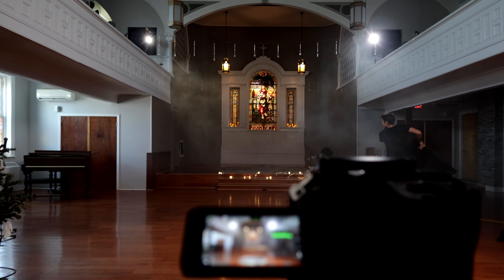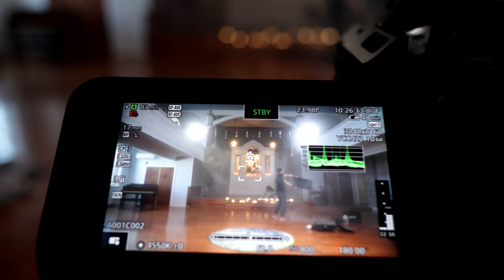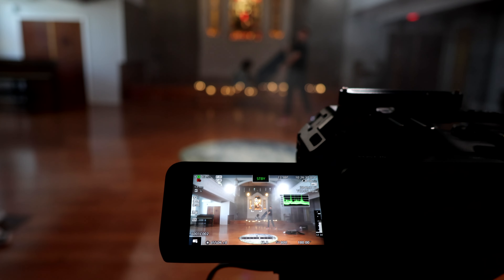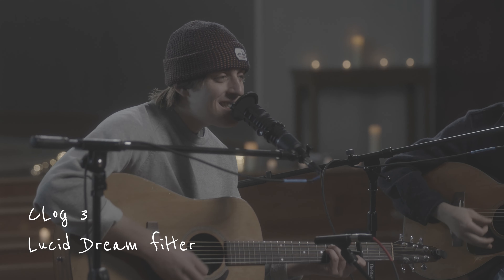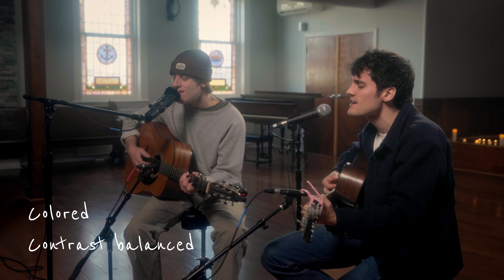And of course, what would any set be without some dramatic haze? Important note though — we went light on the haze, because I was already using the Dream filters, which lifts a lot of contrast from the image. If you're ever using similar filters like Black Promise, Glimmerglass, or Hollywood Black Magic, you want to be cautious not to overdo it with additional haze. This can introduce noise and grain into your image, as well as rip all the contrast out of it if you're not careful.